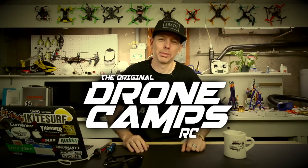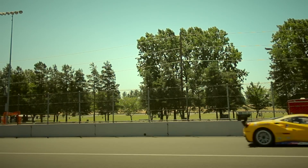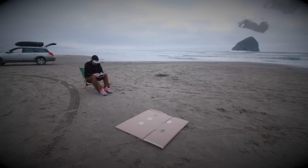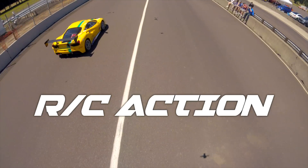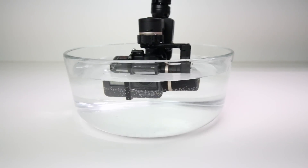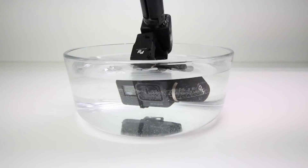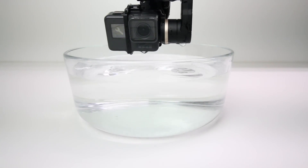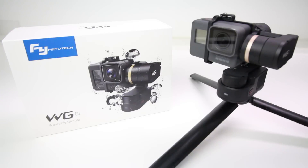I'm Justin Davis and this is Dribble Camps RC. Would you do this to your brushless gimbal? Welcome back to the channel. Thank you for checking out this brushless waterproof gimbal.